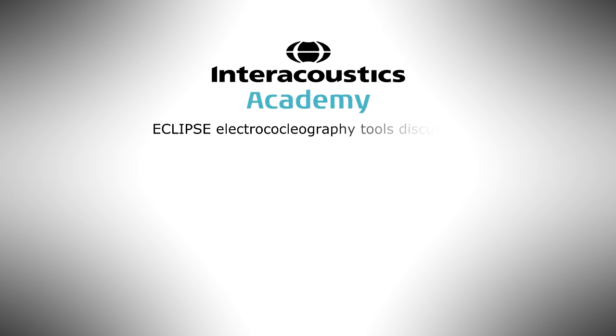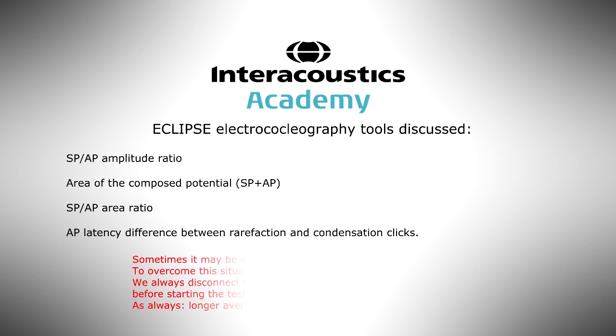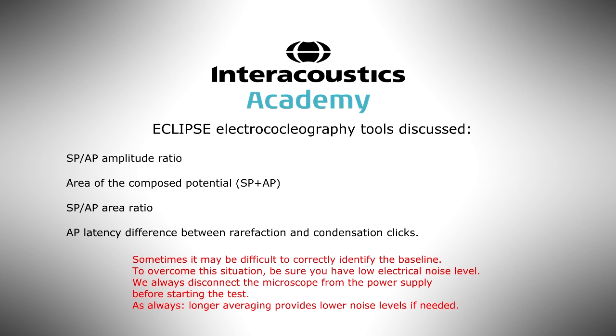The Eclipse software offers several tools to establish the diagnosis of cochlear hydrops: SP-AP amplitude ratio, area of the composed SP and AP potential, SP-AP area ratio, and AP latency difference between rarefaction and condensation clicks. We find it helpful to use the Eclipse equipment because the curves show a nice morphology and good amplitudes, not only on the screen but on the printout as well. Sometimes it may be difficult to correctly identify the baseline — to overcome this, be sure you have a low electrical noise level. We always disconnect the microscope from the power supply before starting the test. Thank you for watching, and good luck with your tests!